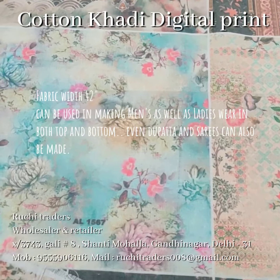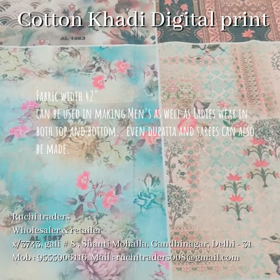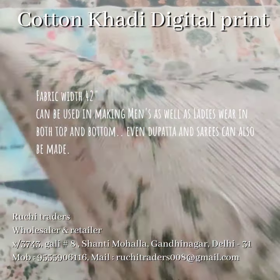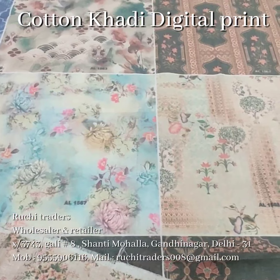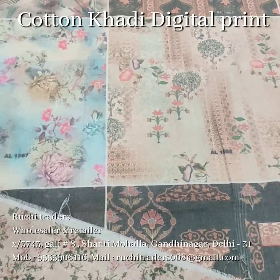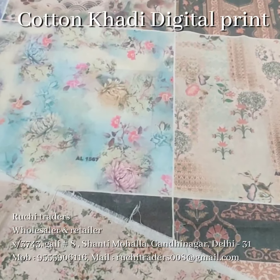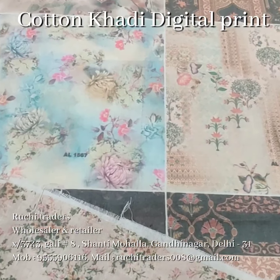Hello viewers, today's video I am quite excited to share with you, and even myself is quite excited to see this fabric. I have been working from the last few days on a cotton khadi with prints. This is my working and I am sharing it with you. I want you to let me know whether it's workable or not. This is a cotton khadi print, 42 inch width, and we have made a digital printing on the cotton khadi fabric.